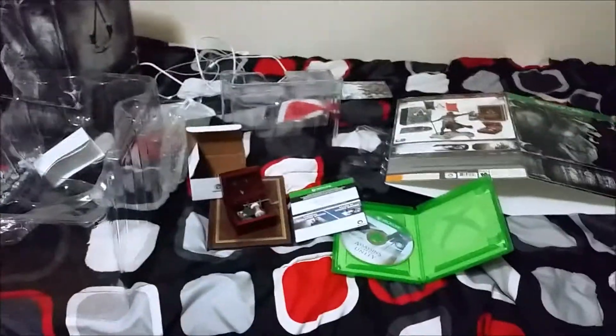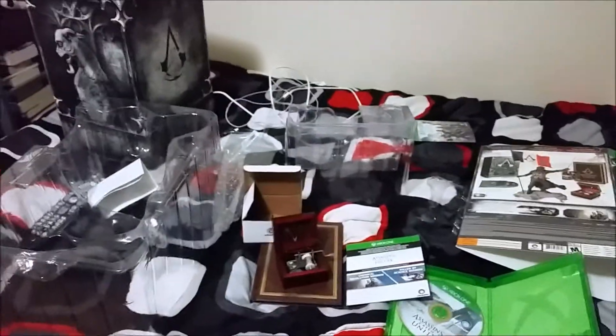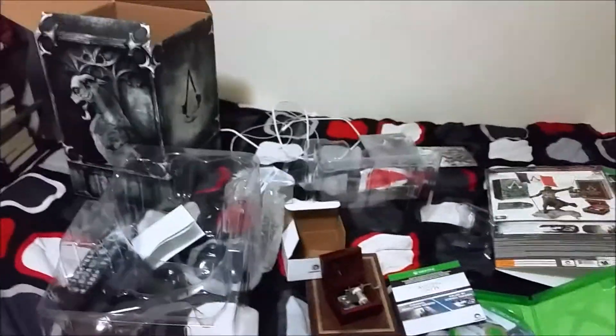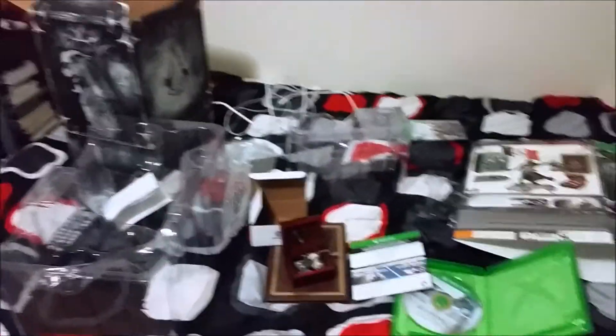Yeah, that's it for my unboxing. My bed is pretty much trash now, but I'll clean it up in a second. Please subscribe if you enjoyed this video. I'll put up my walkthrough tomorrow — well, a couple parts. I'll see you guys later.